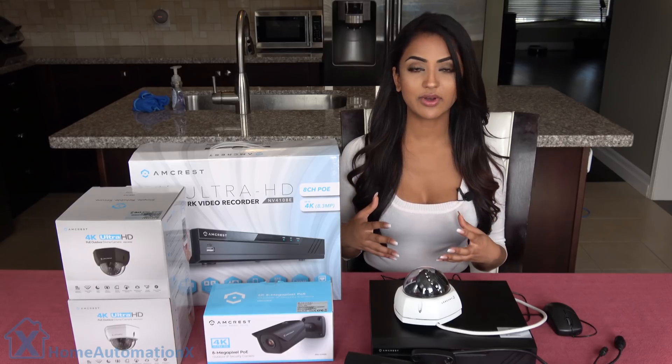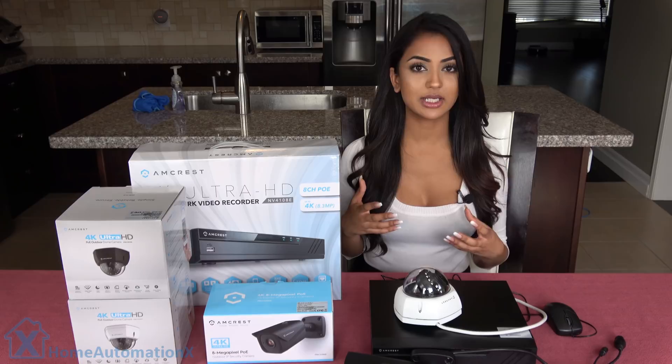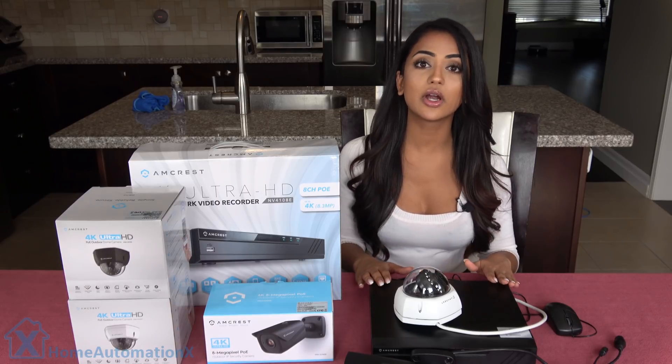If you want to have the cameras connected through Wi-Fi, it needs to be ONVIF compatible. The preferred method is using Ethernet cables, and we'll be actually showing you how the NVR works.